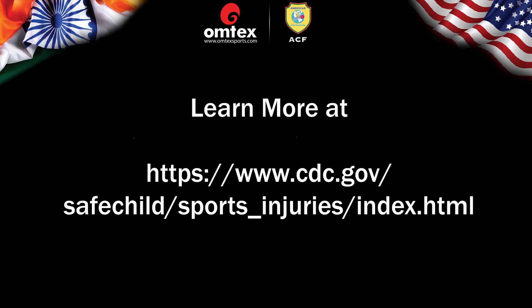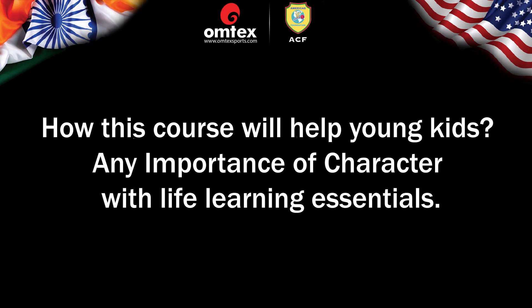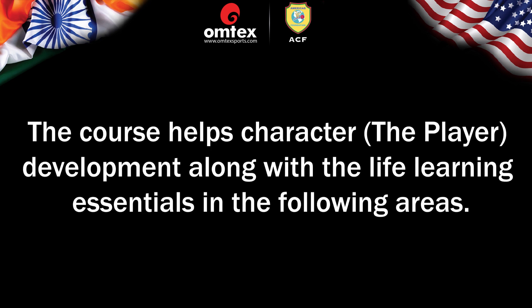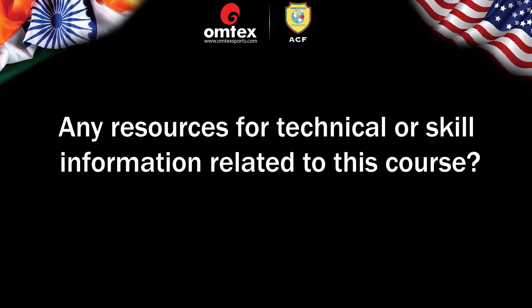How will this course help young kids? The course helps character development along with life-learning essentials in the following areas: Common core basics, Teamwork, Being supportive, Helping others, Honesty, Leadership, Never give up, Do your best, and Responsibility. Any resources for technical or skill information related to this course? As said earlier, there are more than a dozen entry-level programs on the internet, but we have one source on a USA site heavily used by school teachers — usacec.org, look under the Education section.